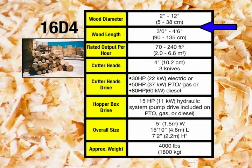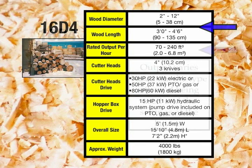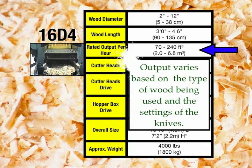The 16D-4, although the smallest of the mills, produces excellent shavings. The 16D-4 accepts wood 2 inches to 12 inches in diameter and 3 feet to 4 feet 6 inches in length. As with all our mills, the range and output varies depending on the type of wood being used and the settings of the knives. The 16D-4 outputs between 70 and 240 cubic feet of shavings per hour.